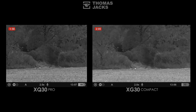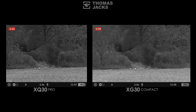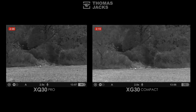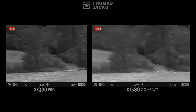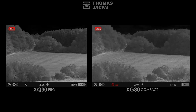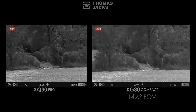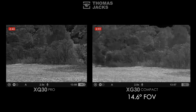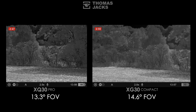Let's move on to number two: field of view, or how wide the image is. Bigger is better, providing a broader peripheral view, which is what you get with the XG. They've also reformatted the XG display as well as the recorded video to a widescreen view. In practice, the wider field of view is more efficient when scanning for animals and birds. The XG's 14.6 degrees is around 10% better than the XQ's 13.3 degrees.